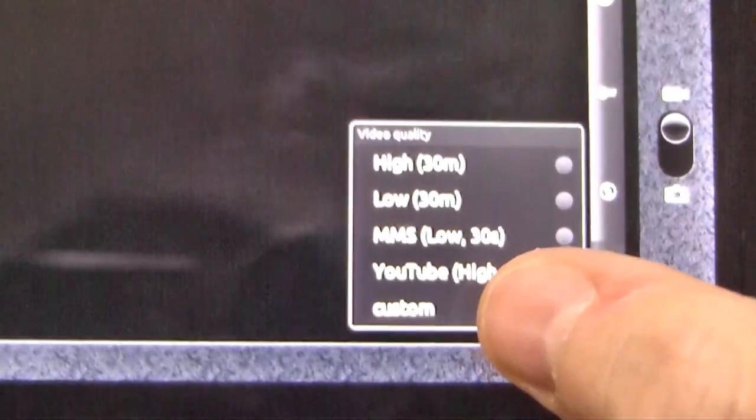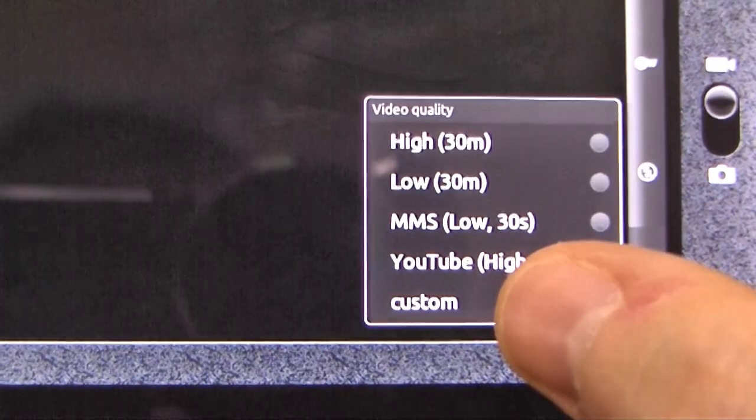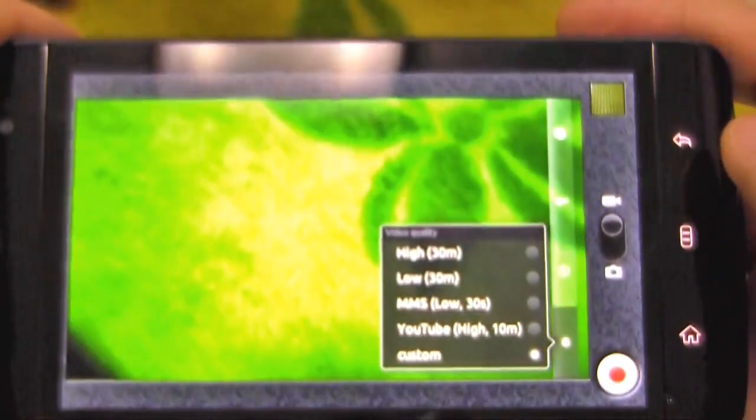So we've got 720p enabled now. If you have a look on the bottom here, out of the box it's on custom, so that is 720p video — 1280x720 resolution.